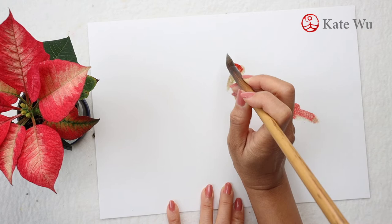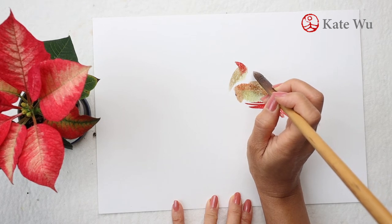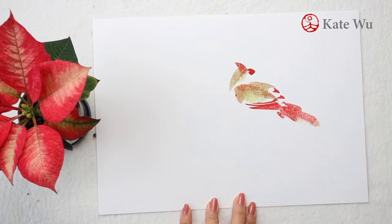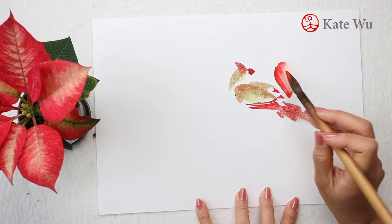Since this card has a low water absorption level, you don't need to mix a lot of ink to paint, and give it some time to dry before you paint on the same area. Otherwise the colors will blend together. So while I'm waiting, I'm going to paint the body of the male Northern Cardinal, which is in bright red.